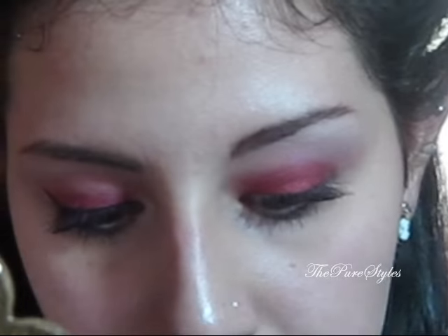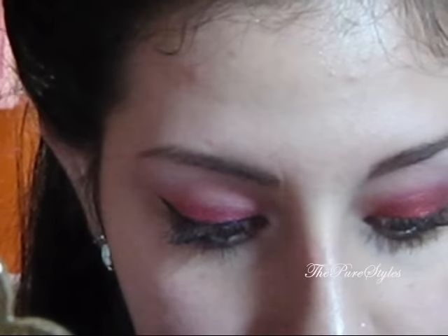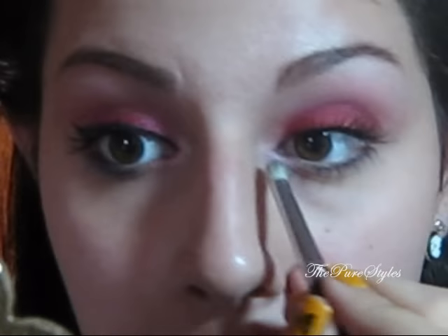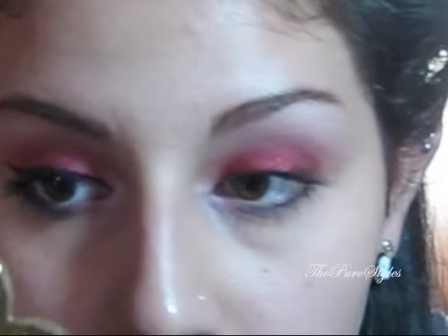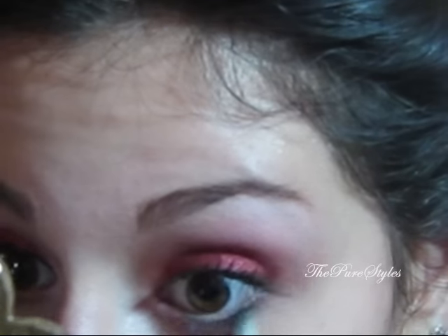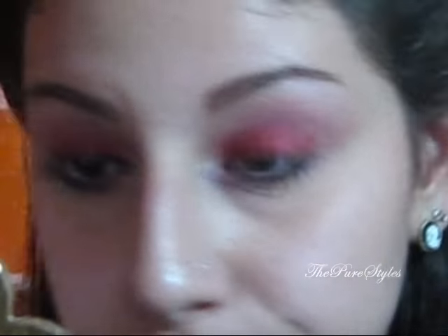Then I'm going to take a pencil brush from Sigma — the SS219 brush — and pick up the color called Secretive and put it in the tear duct area. Then I'm going to take another color called Victorian, which is a purple, and put that right on top of that purple eyeliner.